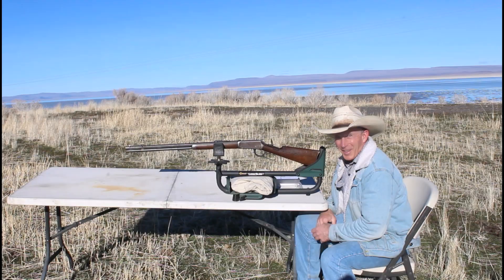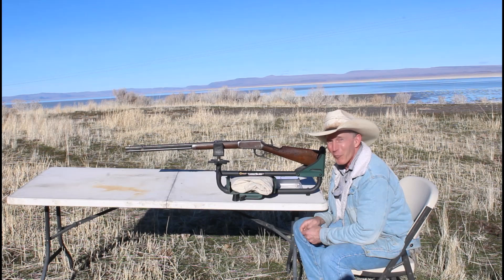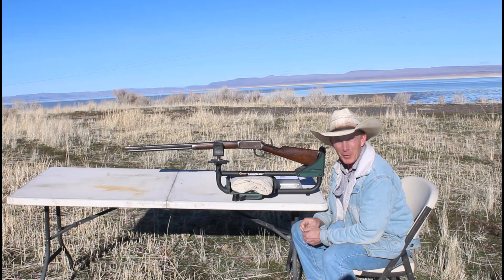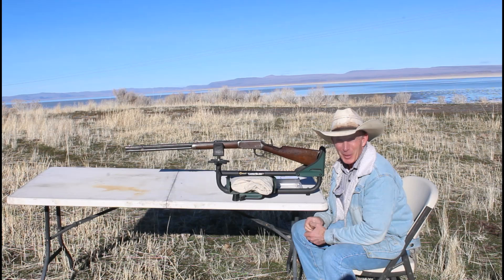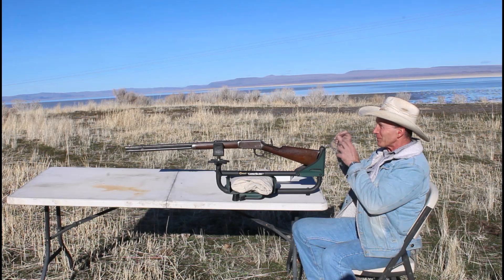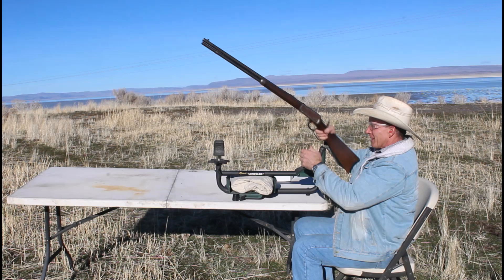Look at that — from basket case to fully functional. Let's go do some shooting. Here we are ready for the moment of truth. We've got this old $15 Winchester put back together. It took a few more than $15 worth of parts to put it all together, but it wasn't bad. So we're going to see if this gun that really wasn't even fit for a wall hanger will shoot. The bore cleaned up exceptionally well, so I'm kind of hopeful that she's going to be a good shooter. Today we're shooting some ammunition from our friends at Minuteman Ammo over in Sutherland, Oregon — they're not paying me to say that, by the way; they're just good people.